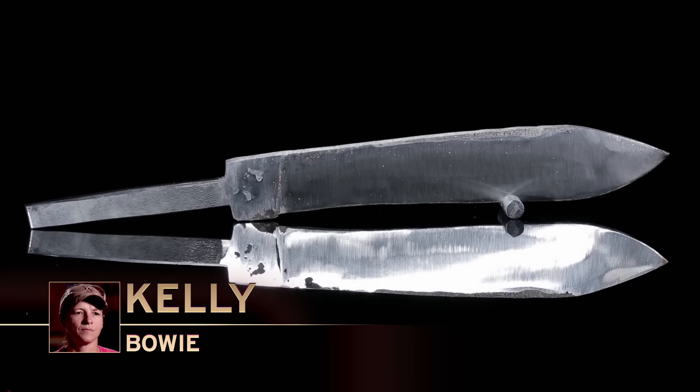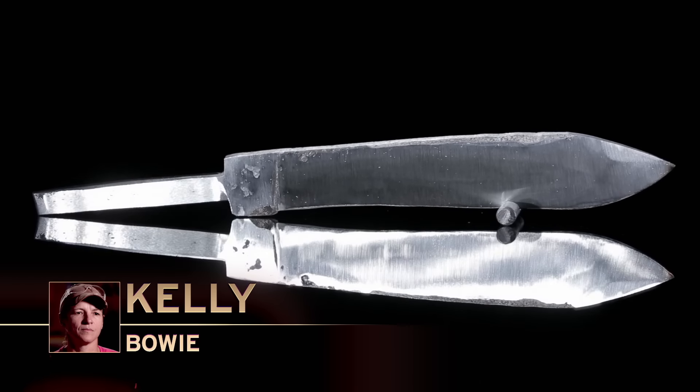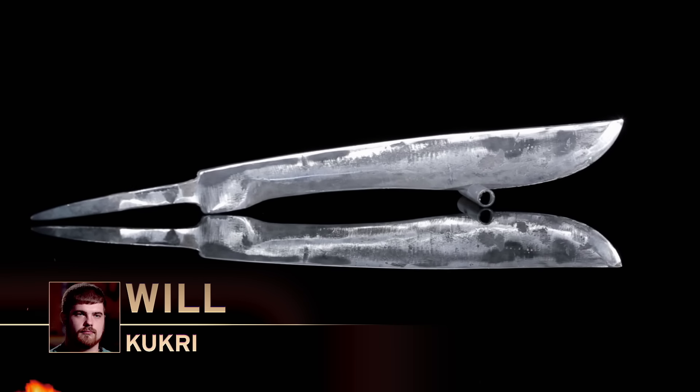The grind lines are very clean, very nice and even — you know what flat is, that's definitely flat. There's still a lot of material here; I'd love to see some weight come out of that. But all in all, great shape for a chopper. Will, you're up — please present your work to the judges. Nice design, nice feel. For being one of the youngest competitors we've ever had in this forge, that's a good blade, sir.